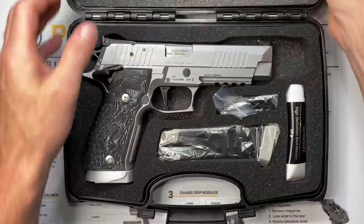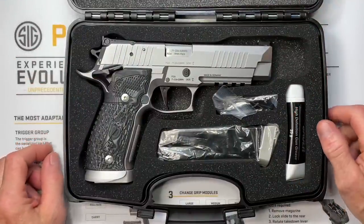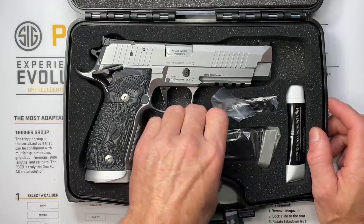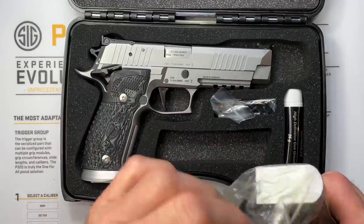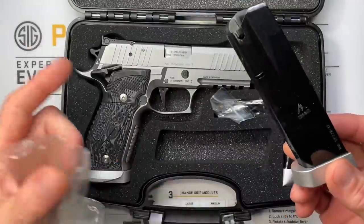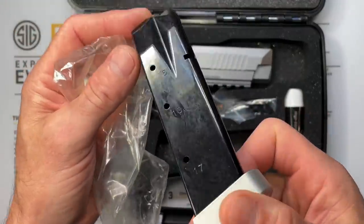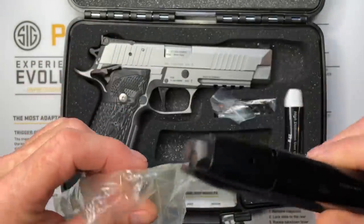It comes in the traditional plastic case that all SIGs come in. We have our pistol with a magazine already installed and a spare magazine in a plastic bag with a tag on it. I've already shot this and completely disassembled it — got all the assembly lube out and lubed it up properly. The magazine says 17 rounds on it but it actually holds 19; the 17 label is for different SIG models.